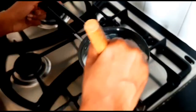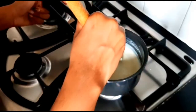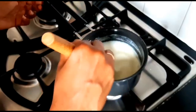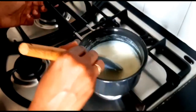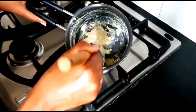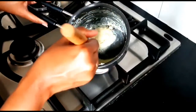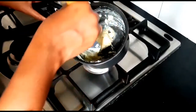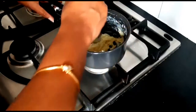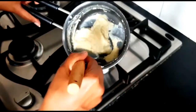When you store it, it will keep for one week. You can use it to make sweet dishes. We are cooking for about 5 minutes on medium flame. It will be ready in almost 80 minutes total.